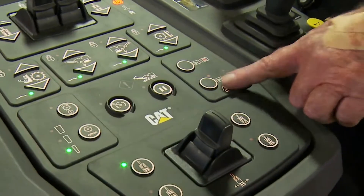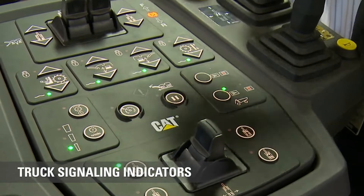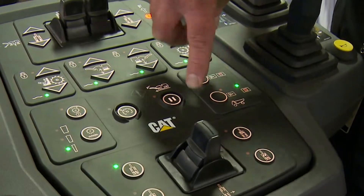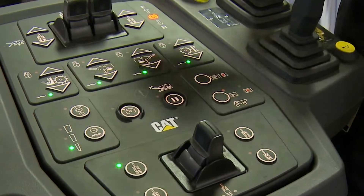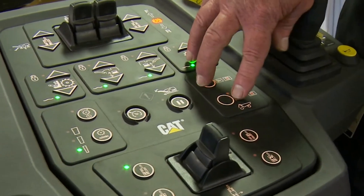This one is our truck signaling device. It turns the lights on the back of the mirrors red or green, and we can flash them — all kinds of different things — as an alternative method to communicate with our truck driver.